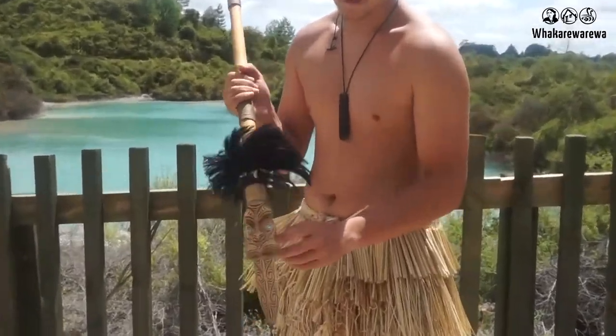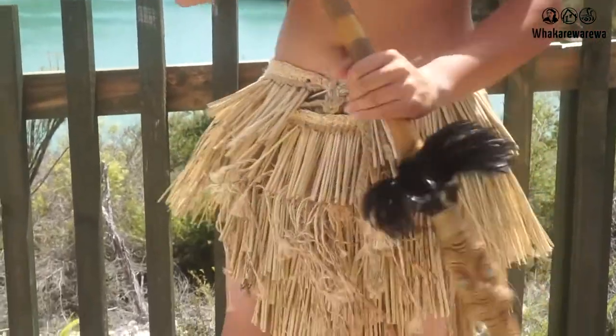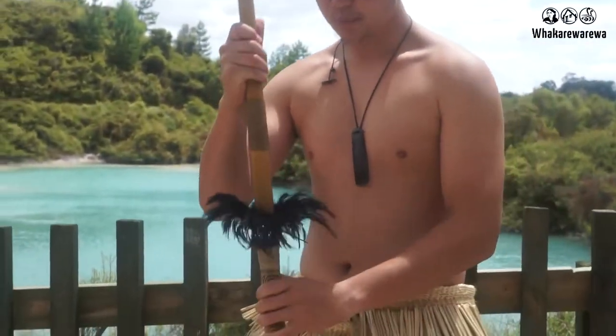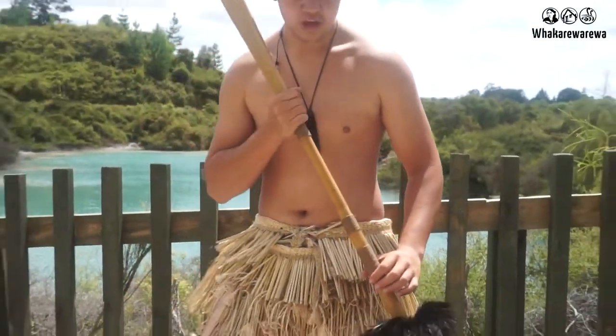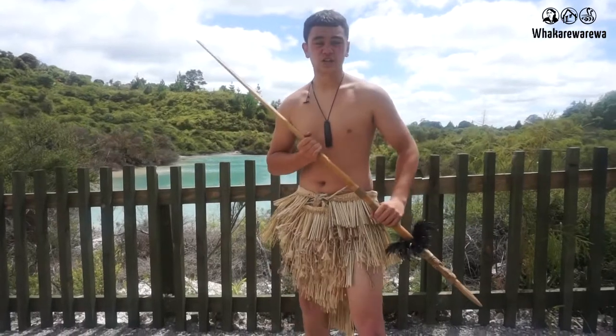Moving up we have the face, or what we call matarua. The reason why it's double-sided is because when you're holding it, it's got your back covered as well as the front. Moving up we have the flock of hair, or what we call aweawe. This was used as a distraction when you're shaking the stick around, moving it around, hopefully getting your attention — bang.